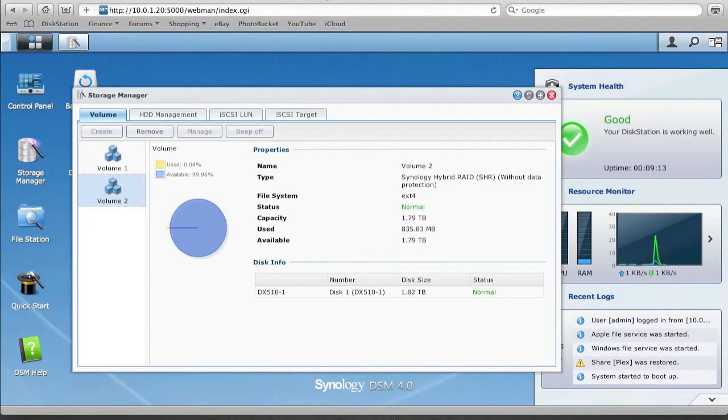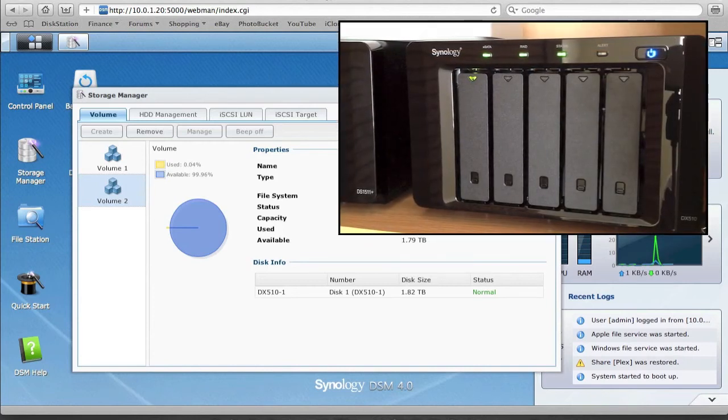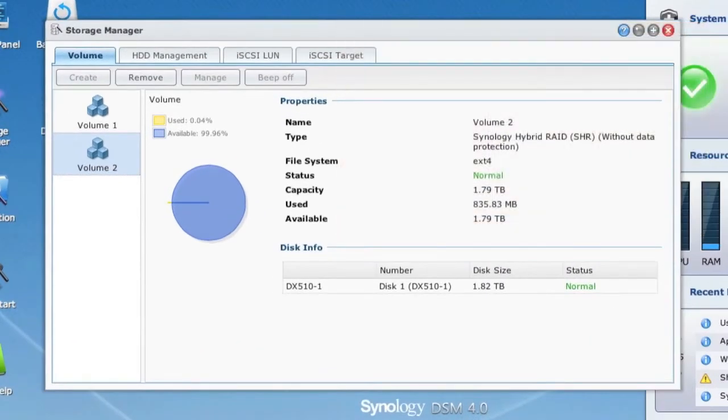It took around three hours to check the entire drive for errors and create the volume — bear in mind that was a single two-terabyte drive, so larger drives will take longer. The RAID light is now on because the volume has been created. We can see Volume 2 created with Synology Hybrid RAID without data protection, since I've only got one drive in the unit, with approximately 1.8 terabytes available after formatting.